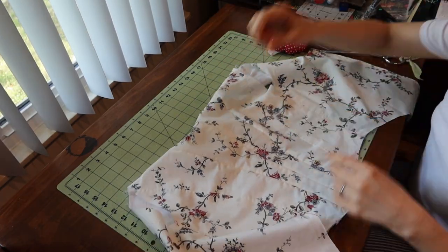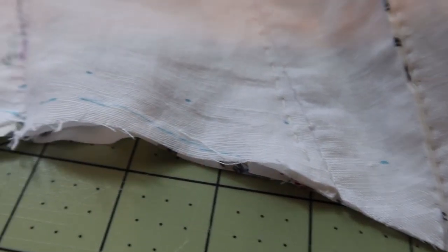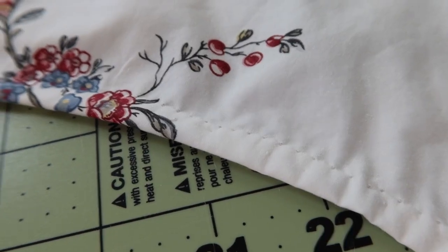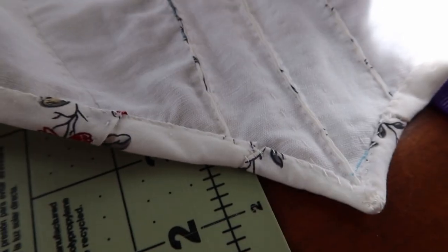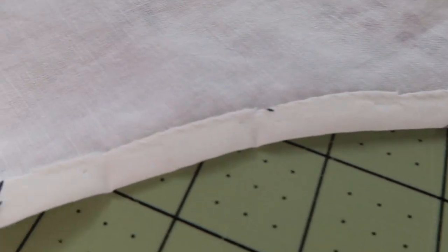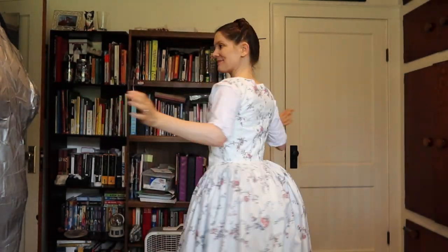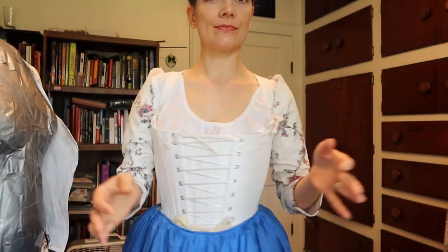Taking out those basting threads is so satisfying. I marked the new waistline on the bodice, folded it up, and whip stitched it in place — you can see it from both the outside and inside. This deviates from the instructions in the American Duchess Guide, but it was quicker and I just wanted to move on. Then I reattached the skirt and put the gown on to test the fit again, and it fits so much better. Hopefully you can tell from the big smile on my face.